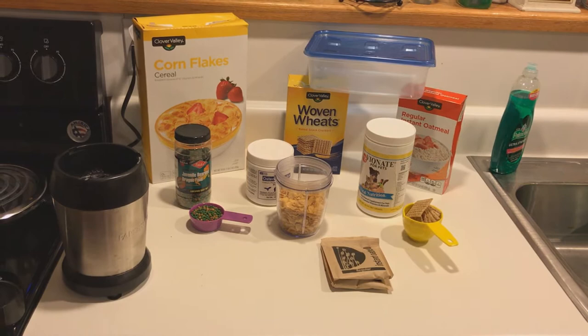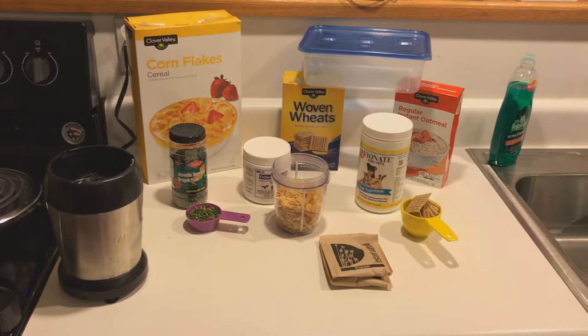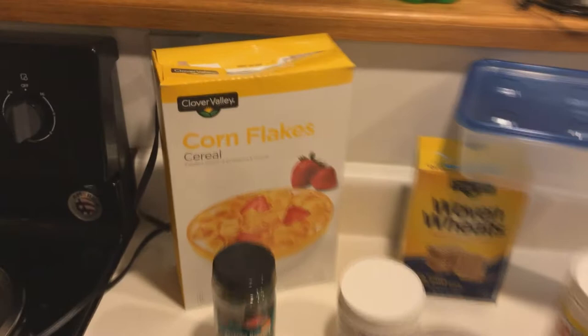A lot of people like to use cat food, dog food, fish flakes, and all sorts of stuff that you don't really need. A lot of those dog foods and fish foods have a lot of stuff in them that wouldn't be beneficial for your pets. The whole goal here is to gut load your roaches the best you can so that your reptiles are healthy.